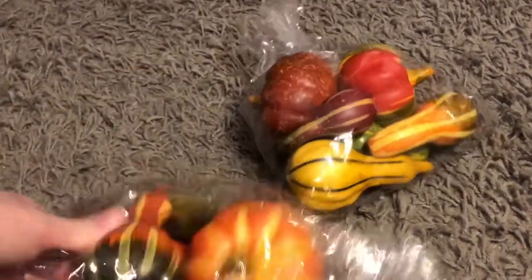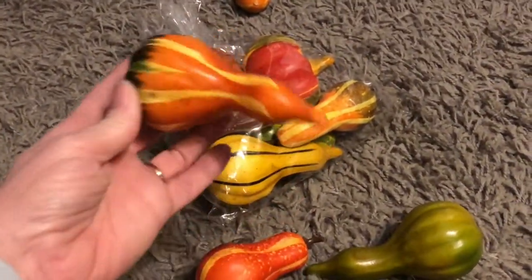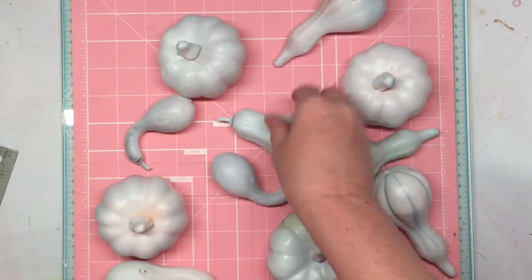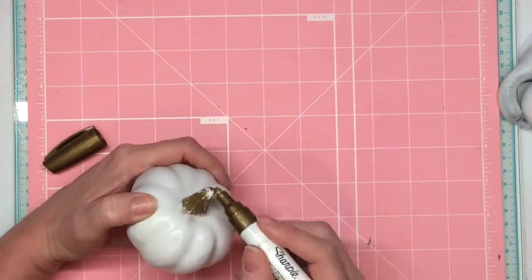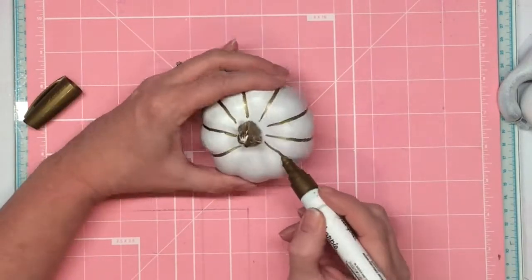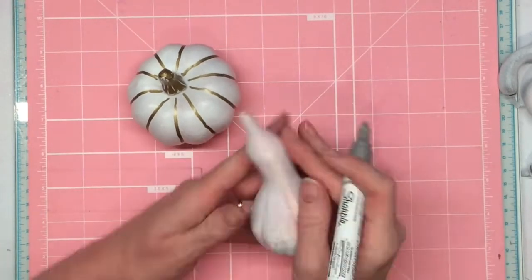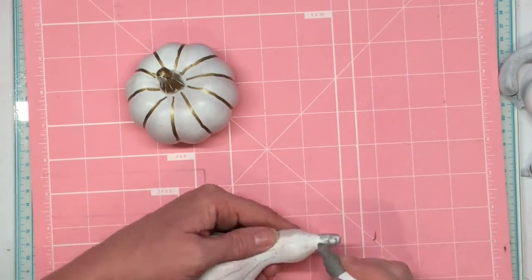First thing I did is I went to Hobby Lobby and bought these bags of pumpkins and gourds. They were on clearance — about 60% off — but they were too bright for me, so I went outside and gave them a light coat of spray paint. You can still see the color through some of them, but that's okay. Then I took a gold Sharpie paint pen and colored the stems and the little lines in between on the pumpkins. About half of them I did in silver and about half in gold, just following the lines that are there on the gourds and the little stems.